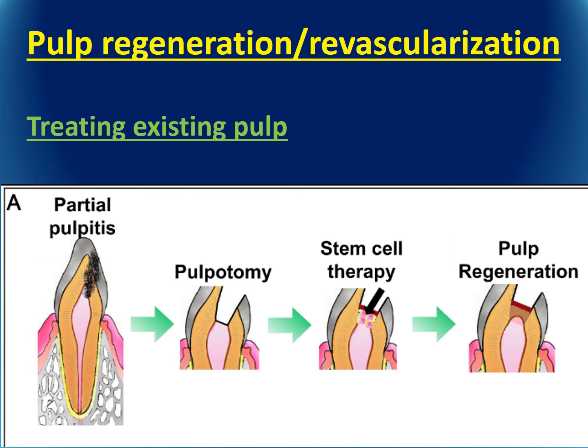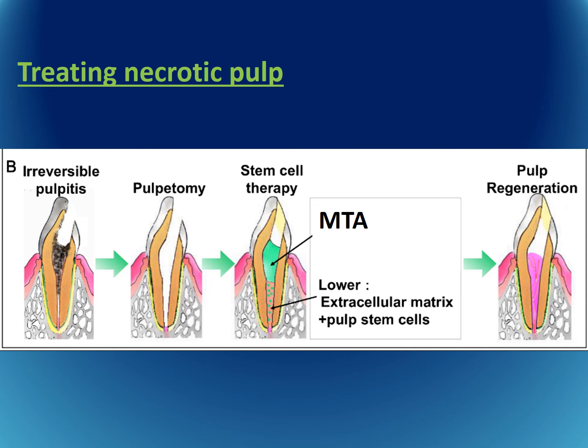Pulp regeneration may also involve treating existing pulp: when there is partial pulpitis, the caries are removed and stem cell therapy is applied directly — similar to a direct pulp cap — with the hope of pulp regeneration occurring. Alternatively, the traditional endodontic regeneration approach removes necrotic tissue, cleans the area, initiates bleeding and blood clot formation, places MTA, and hopes for pulp regeneration.